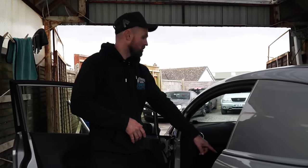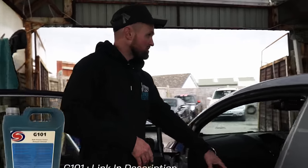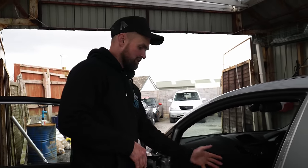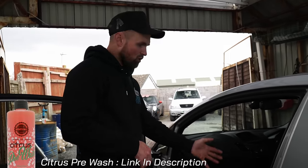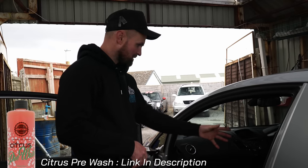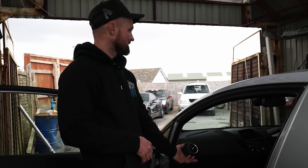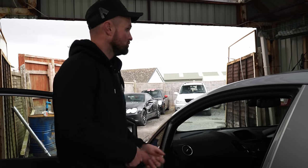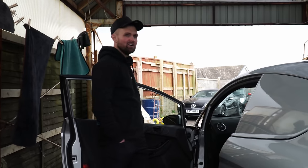How I attack stains is that nine times out of ten, if it's a deeper stain like we've got here, I lather it in G101 first just to dwell, and then I'd soak the whole seat with citrus. Normally you do the whole seat, but today we'll just focus on the bases because they look a little bit grubby. Spray it on, drill brush it in, and then extract it with a hoover — job done.